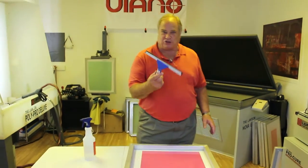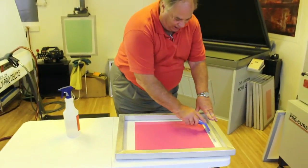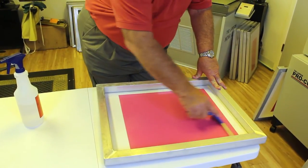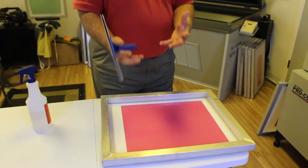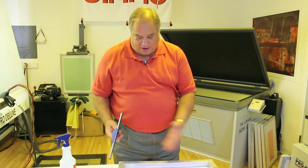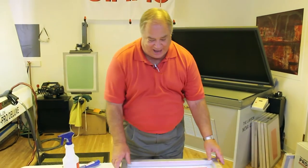At that point, I'm going to take a squeegee — this happens to be a glass squeegee — and pull through to clear out the excess water. Water is what softens this film emulsion to bring it up into the mesh, and scraping the water off stops the melting action.